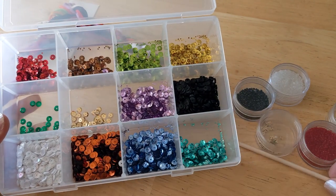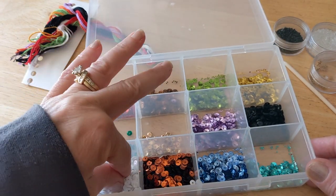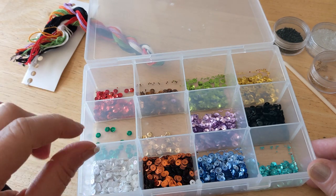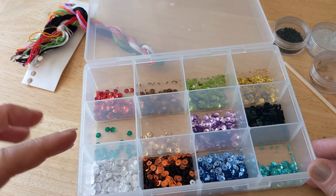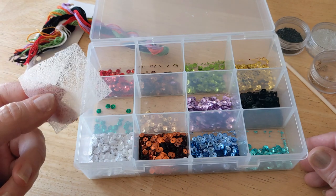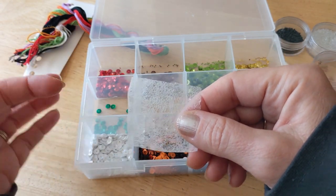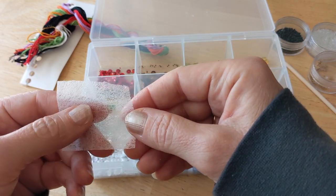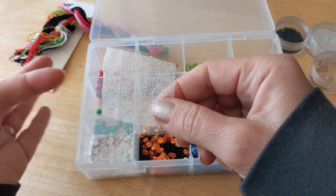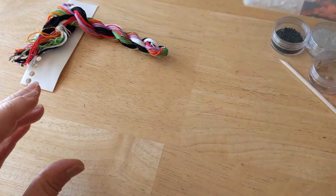I want to give a quick tip — there is something about white sequins that stick to your fingers so bad, and white beads too. My tip is to cut a piece of fabric softener and keep it with your kit. If you just rub your fingers on it and then grab the sequins, they don't stick. So if you're dealing with sequins sticking to your fingers, just get a dryer sheet, rub your fingers on it, and voila — no more sticking. I always keep one nearby when dealing with the white ones.